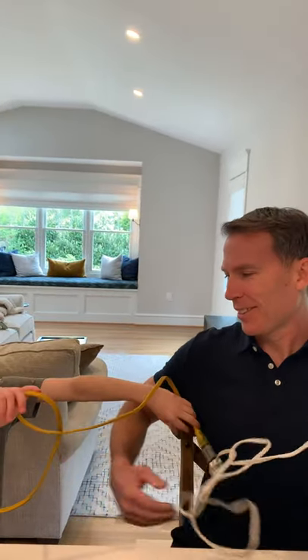Daisy chaining is the use of multiple extension cords, one after the other, after the other, to power an appliance — computer, printer, refrigerator.